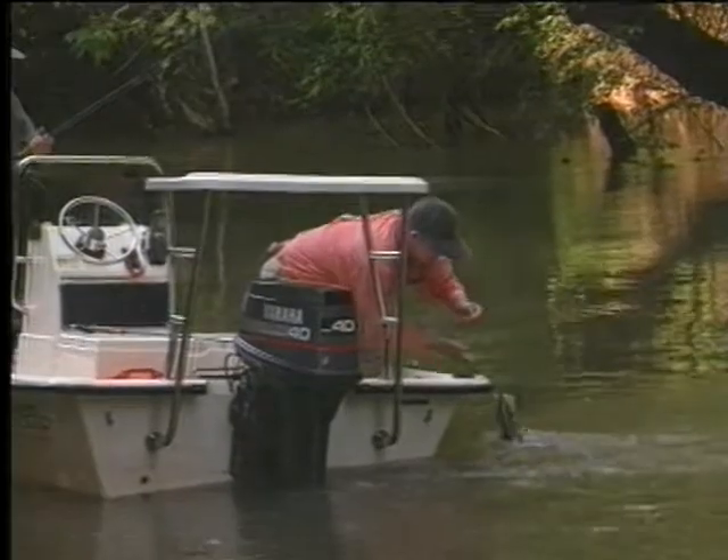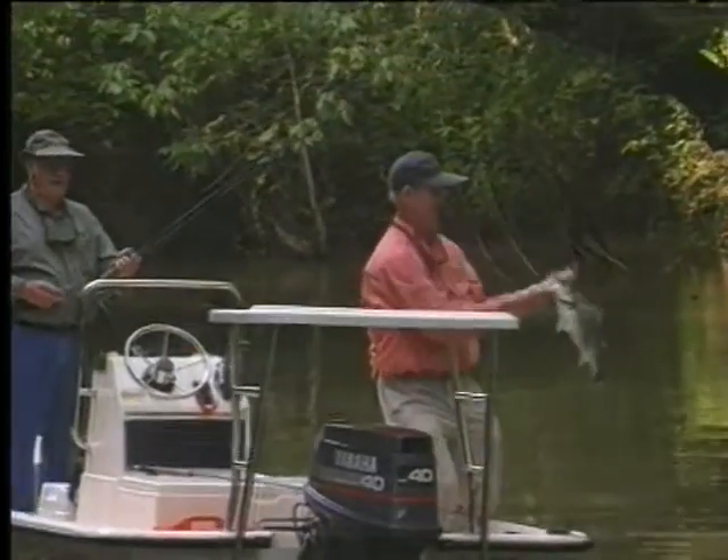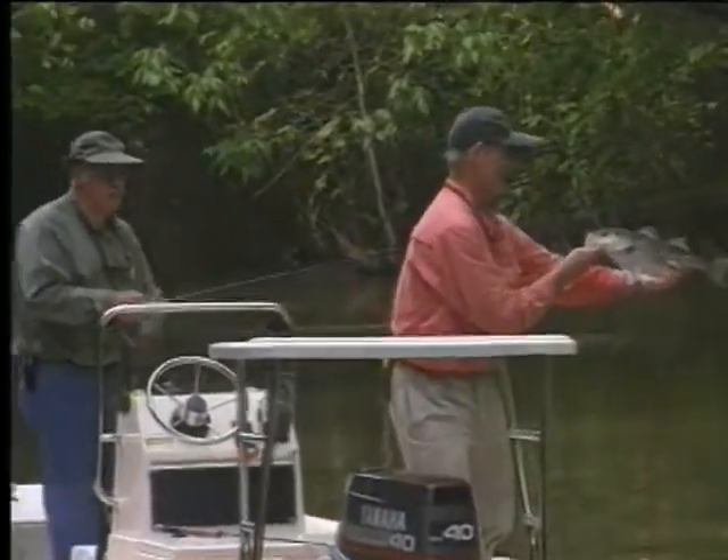Yes sir, that's a better fish. What did I tell you about them big flies — bigger fish? That's a beautiful-looking striper. Look at that. Very nice.